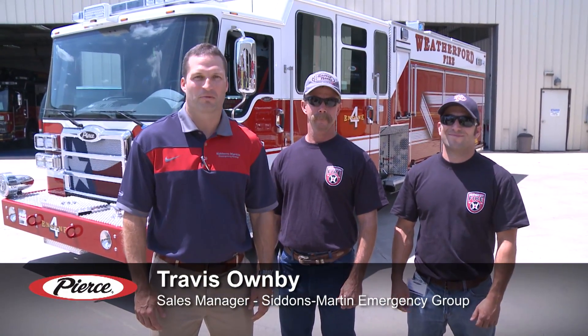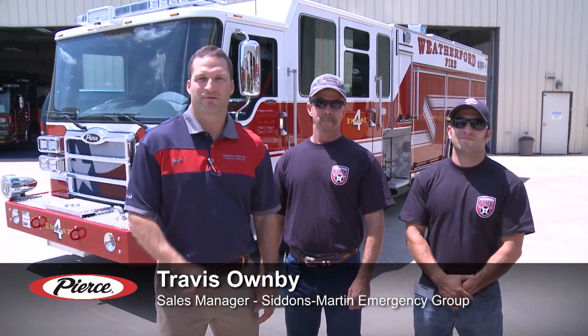Hi, I'm Travis Homeby with Siddons Martin Emergency Group. I've got Weatherford, Texas here with me today — Lieutenant Bert McFadden and Engineer Ryan Whiteman. We're going to talk about the dash CF pumper that they've purchased and we're doing final inspection on. It's a 450 horse engine, 1,500 GPM puck pump and 750 gallons of water. I'm going to let them talk about a few of the features that they like that drove them into the dash and the puck pump.